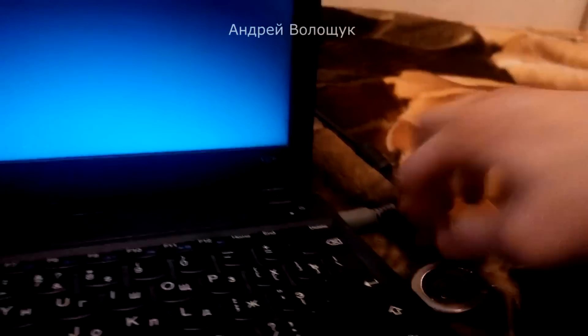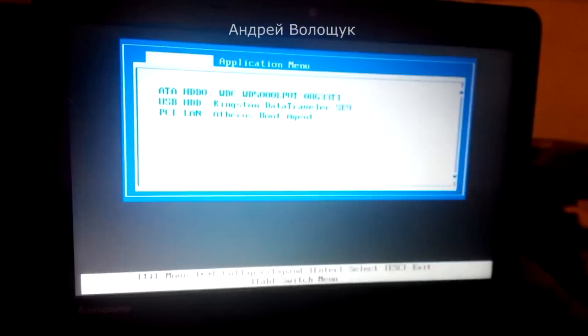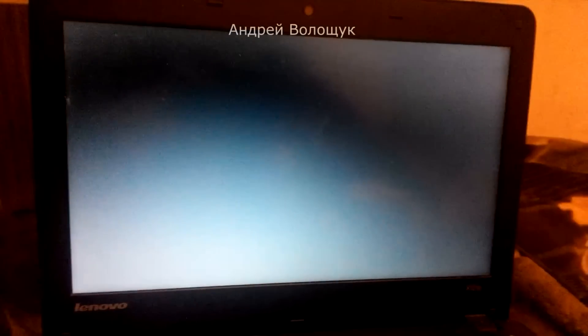This method is universal for all operating systems. I'll boot from a flash drive on Windows 7 32-bit, the same bit as the OS that was installed before. Boot from the USB drive and wait until it loads.